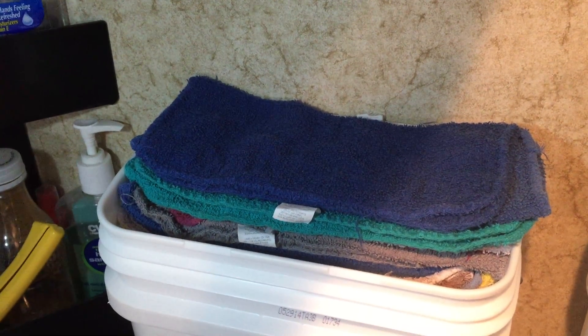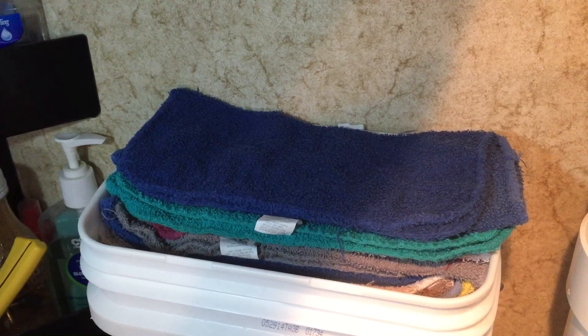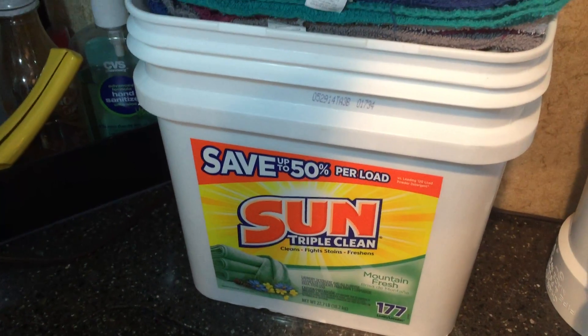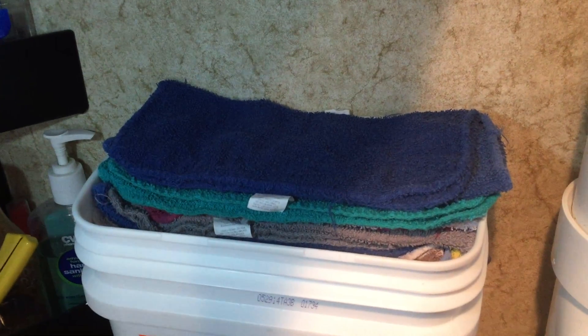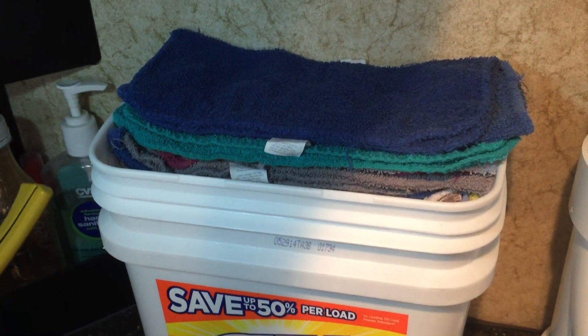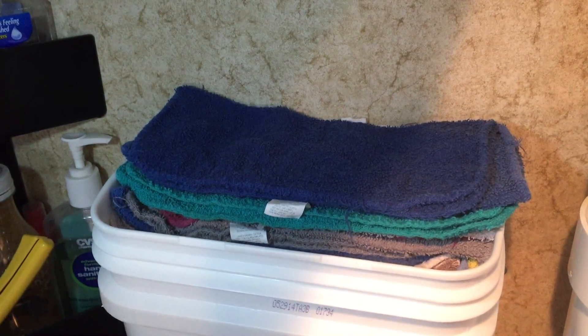I buy a bunch of them and I have a bunch of them. In an RV I kind of need a place to put them where they're handy but not falling all over the place. So I've been using a plastic bucket, but it doesn't hold all of them and kind of doesn't look right on the counter. I've got more than this — this is about half.